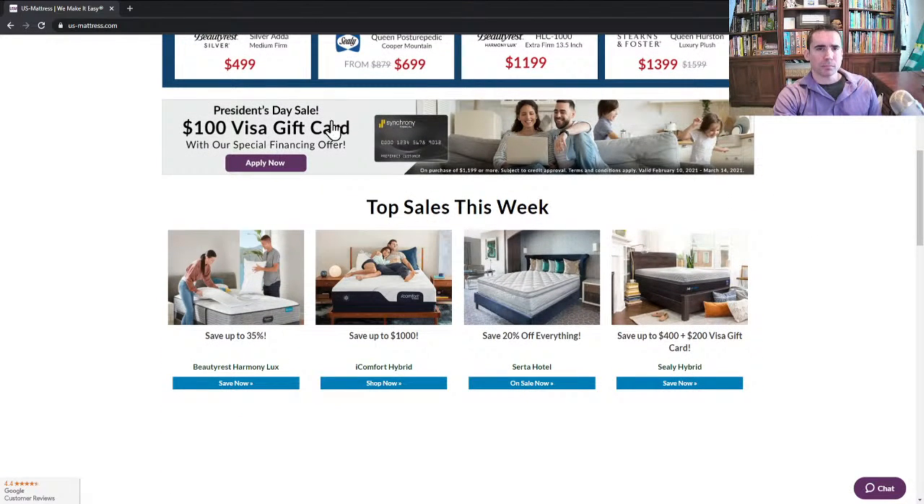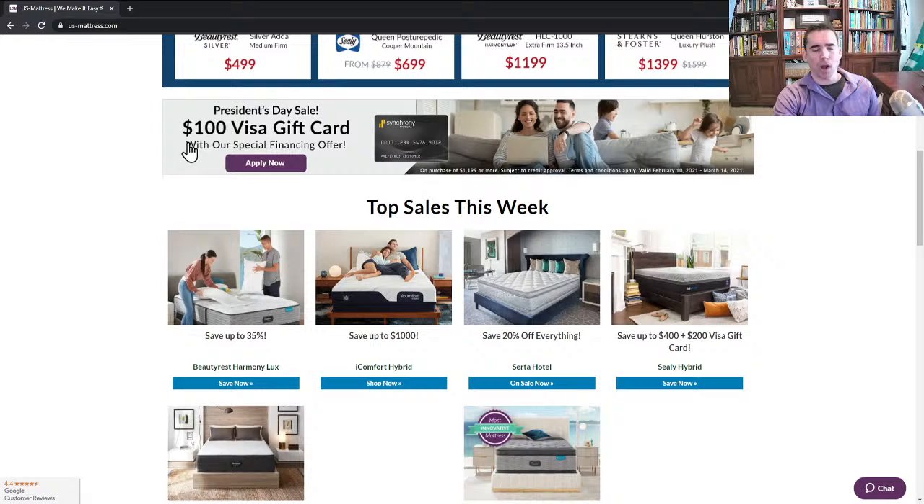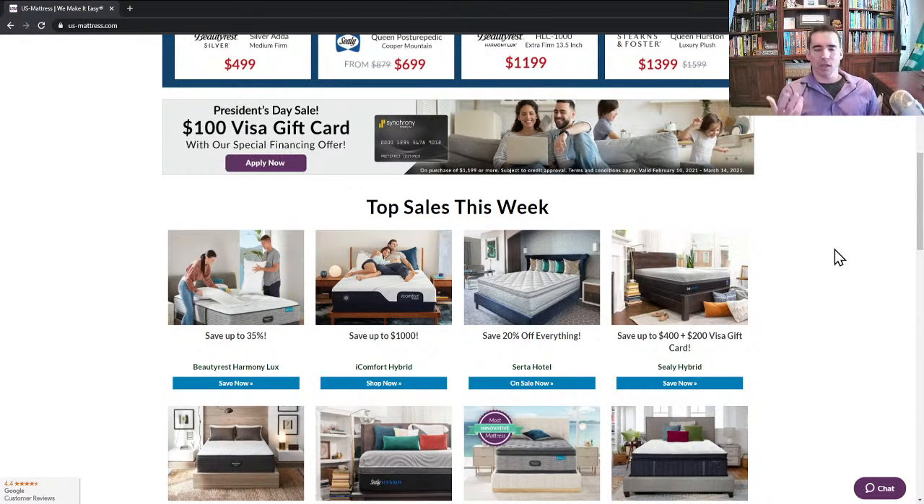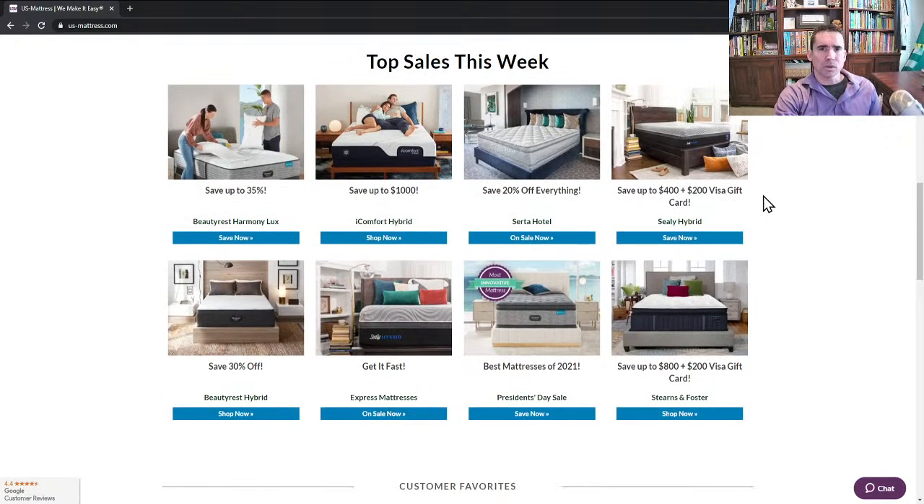Next, we have a President's Day special offer: a $100 Visa gift card with our special financing offer. On select products, when you purchase using financing — which we have ranging from six months all the way up to 72 months depending on what you buy — you will be eligible for a $100 Visa gift card through Synchrony Financial, who is the bank we use for financing. They will send that out to you directly with no rebate form required.